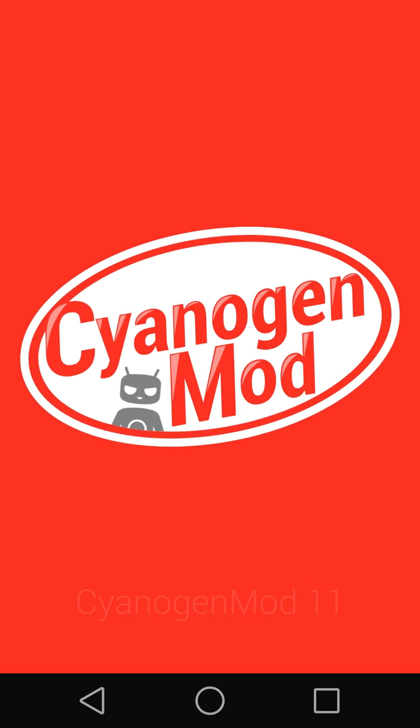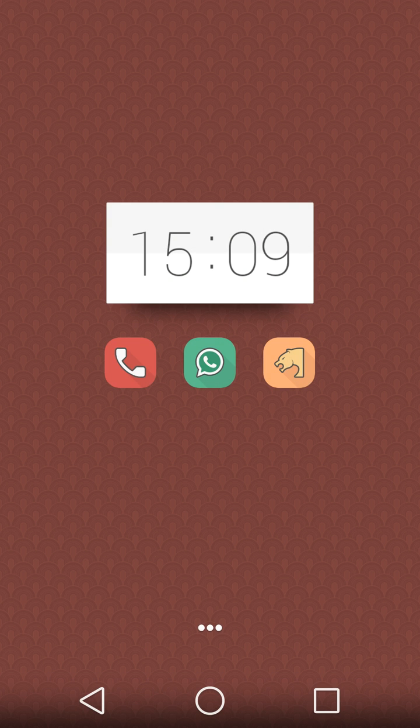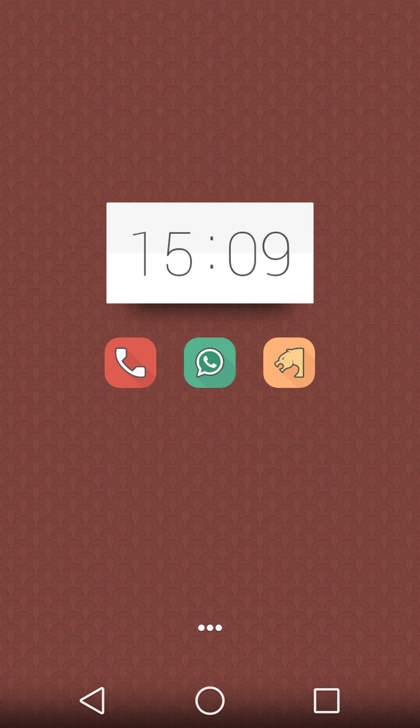In this update, they include a new option in the reboot menu: a soft reboot, which allows you to boot your phone much faster than a normal reboot. I'm not going to demo that right now.